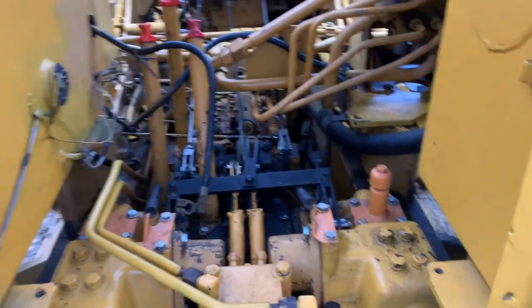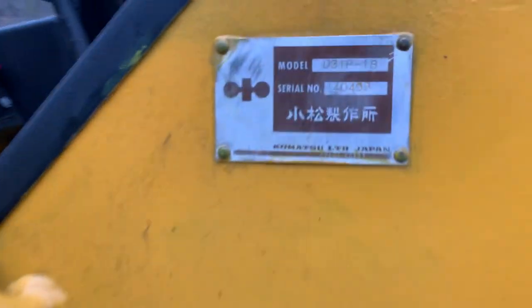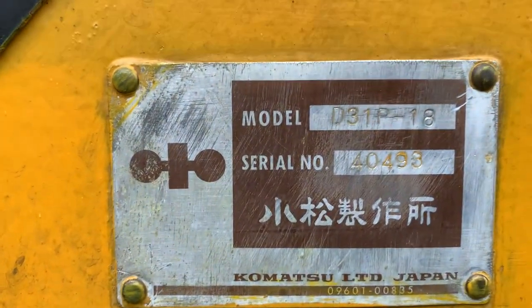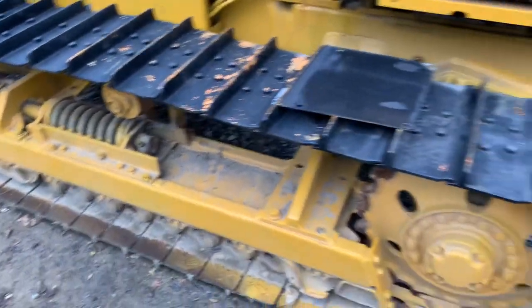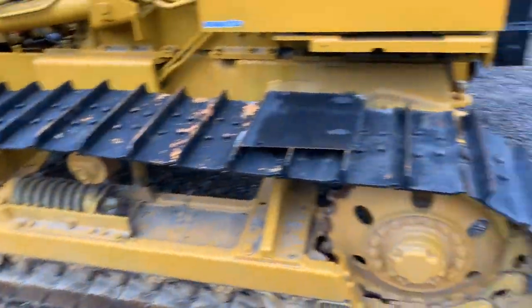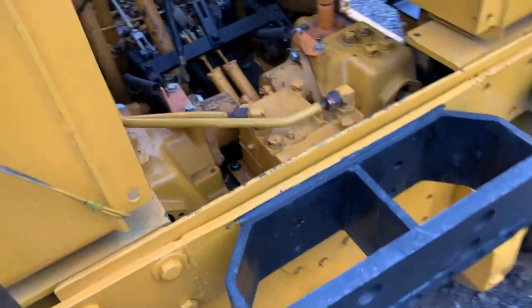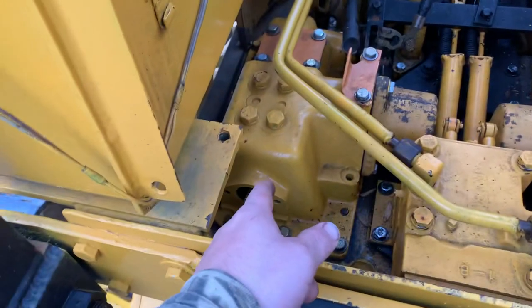Hey guys, this is my Komatsu D31 bulldozer — the D31 P18. It's a good machine, it really is, with a lot of new parts on it. All the jacks have been rebuilt, it's got new cogs, I painted it a while back. But here's an issue: I put new steering clutches in each side.